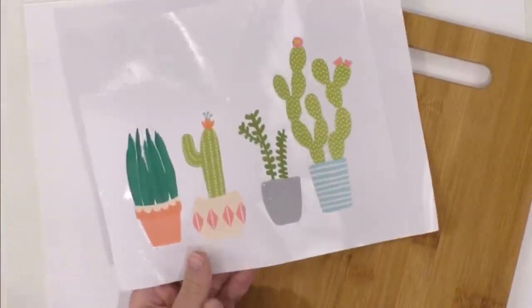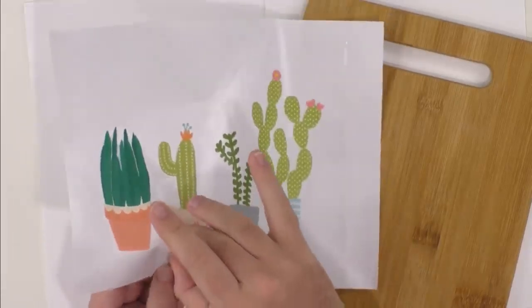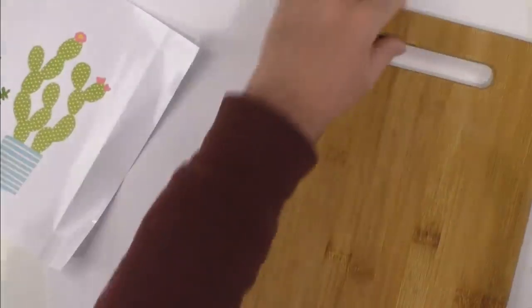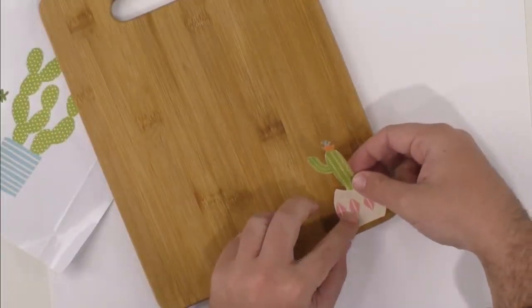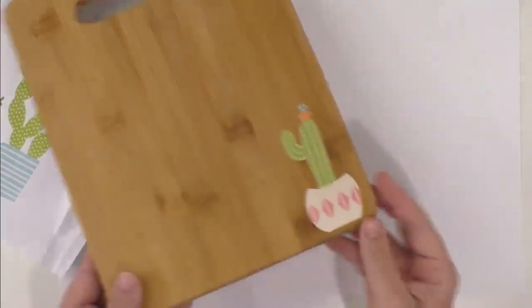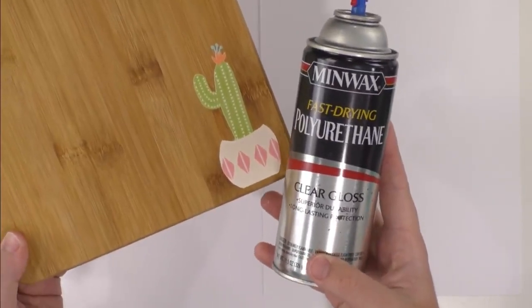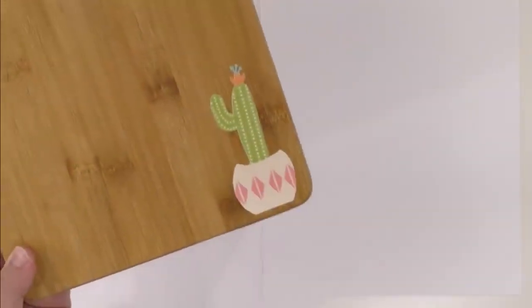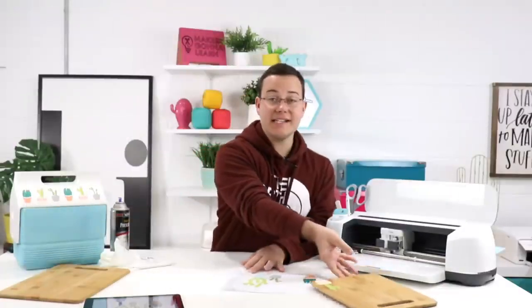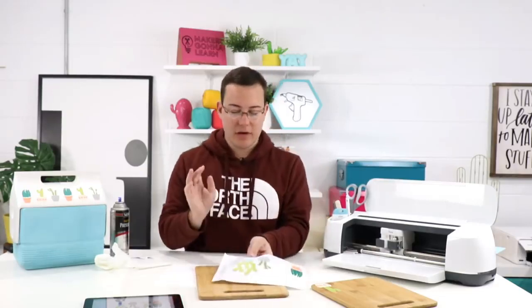I absolutely love this cactus! Look at this little cutting board — how adorable. You saw how easy that was. You may need some transfer tape sometimes, but polyurethane spray will hook you up and treat you well when needing to seal your projects. We've gotten so many comments about this, and I want to say Auntie Tay was the first person who actually shared this idea with me. So Auntie Tay, thank you. We love her over here. Now we're just going to repeat that same process with this other image. Even with bigger images, you don't always have to have transfer tape — especially if you're trying to save money.